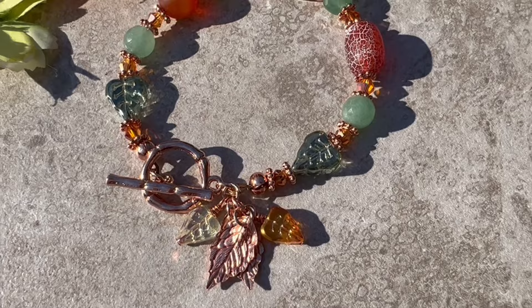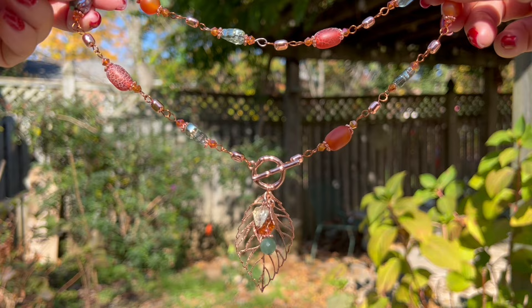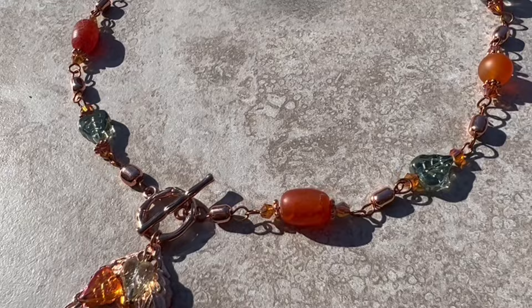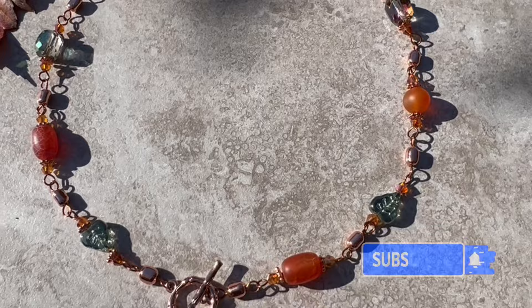We'll be using beads that came in Bargain Bead Box for the month of October. I'm going to list all the materials down in the description section along with the tools I'll be using and some timestamps in case you want to skip forward to any portion of the video. If you like my content, please think about subscribing. Without further ado, let's get started!